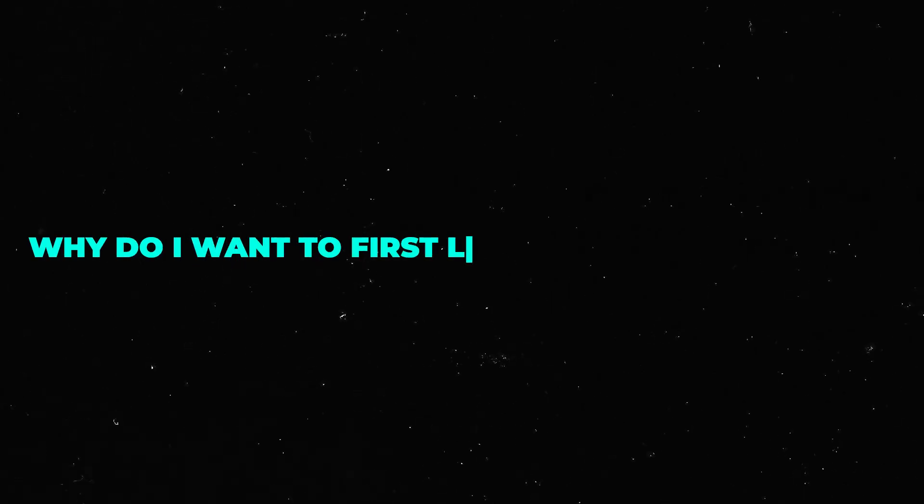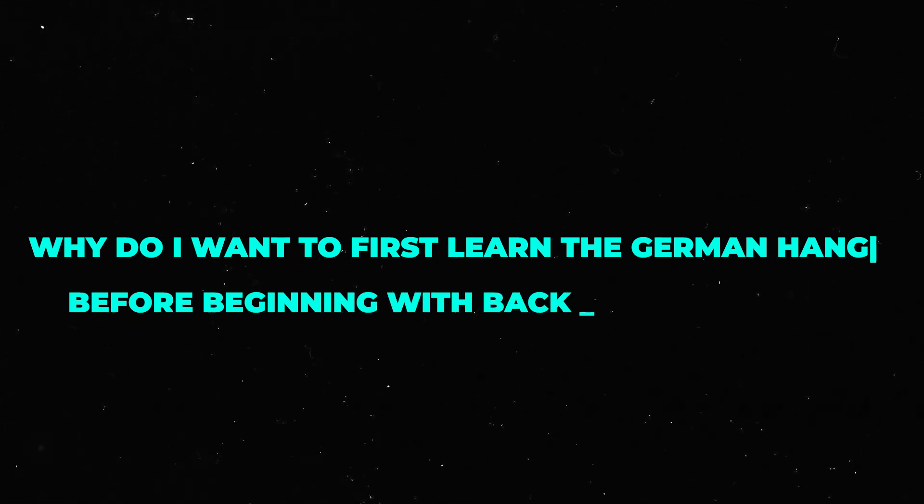Now that's out of the way, the first question you might be asking yourself is: why do I want to first learn the German hang before beginning with back lever training? Having proficiency in the German hang and also pulling back out of it allows you to work safely on the other back lever progressions because you have already prepared your joints and muscles to be strong in the extreme ends of the range of motion. If you start the back lever training with the first progression, which is the tuck back lever for example, you would only become strong in that one limited position.